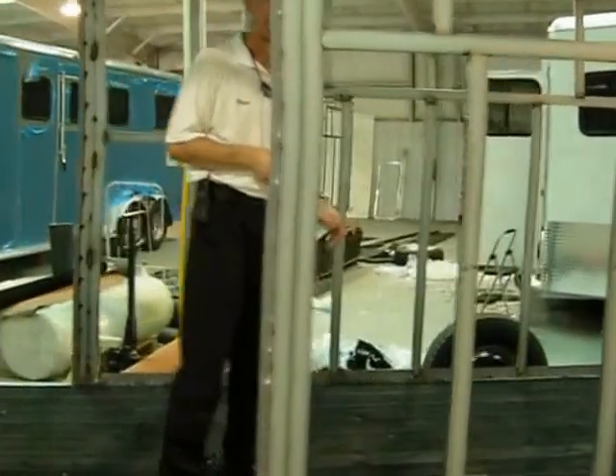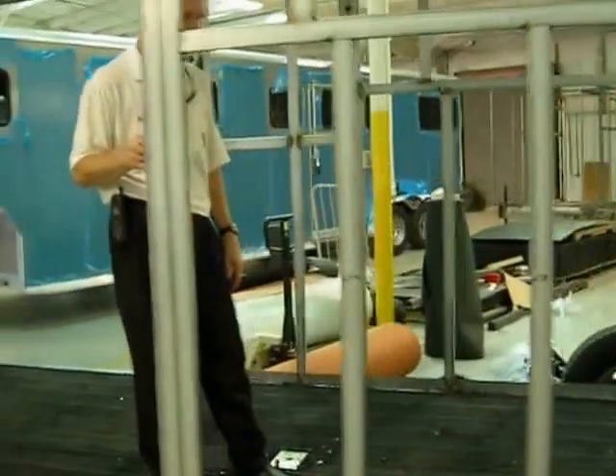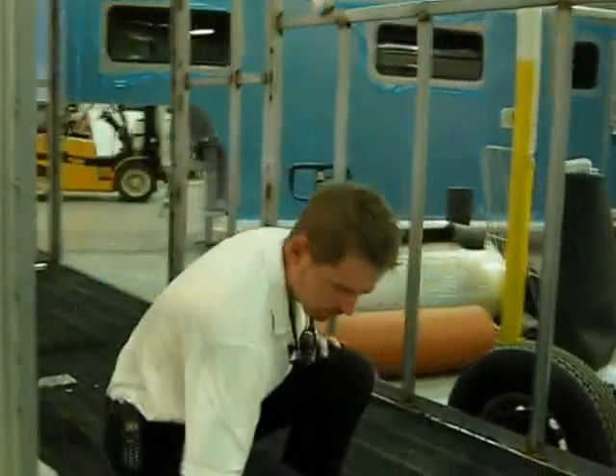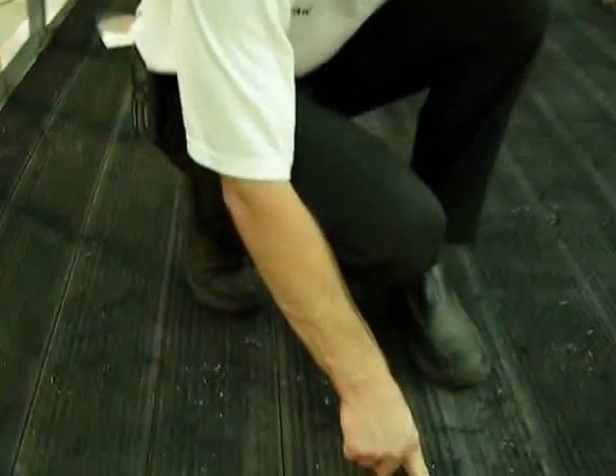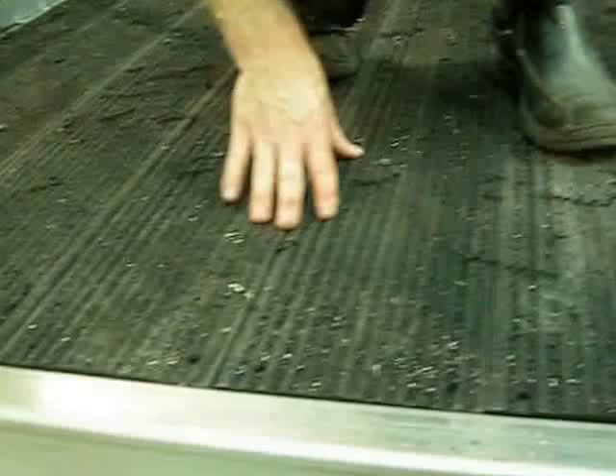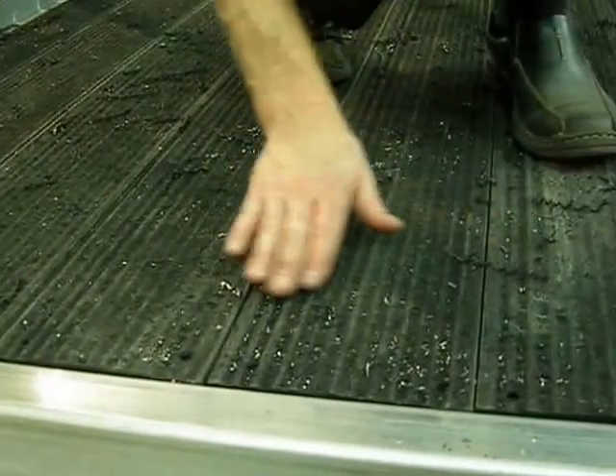The advantage to RUMBER is that it's a tongue and groove material — we'll look at a sample in a minute. One board actually locks and snaps into the board beside it, so water and urine and different things can't get through. There are grooves on top of the floor as well.